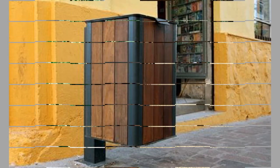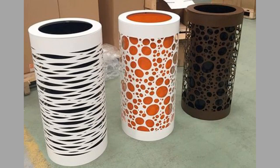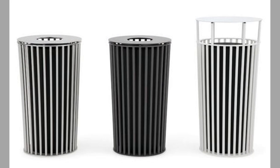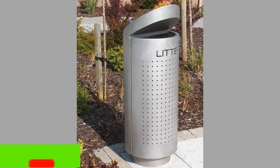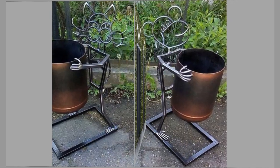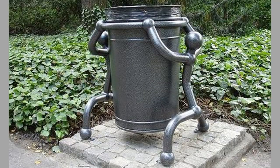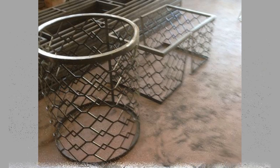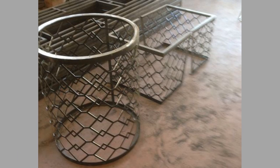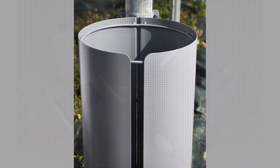2. Metal Trash Cans. Advantages: They can be safely used in healthcare facilities. Metal trash cans are easy to clean and they are stylish in appearance. They have fire safety properties as they are made of steel. They could be used for light to medium duty use. The disadvantage is they show wear faster as compared to other materials.